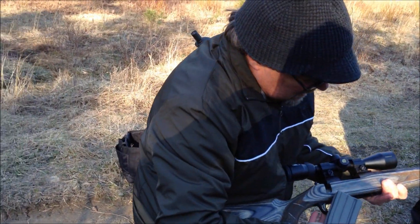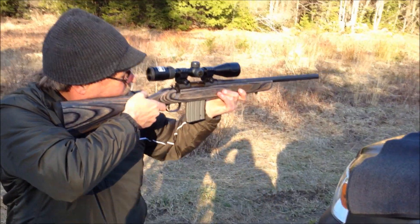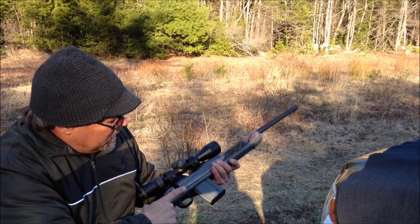You want to shoulder it, see what it looks like? Sure — that's a ten-round mag.